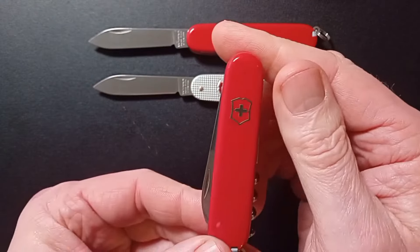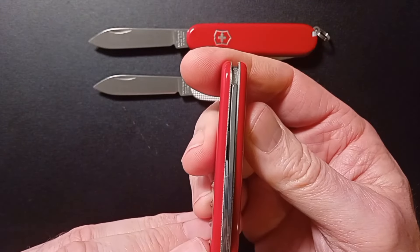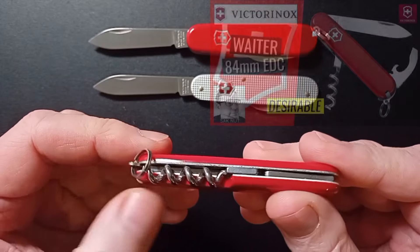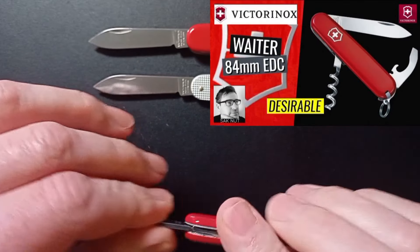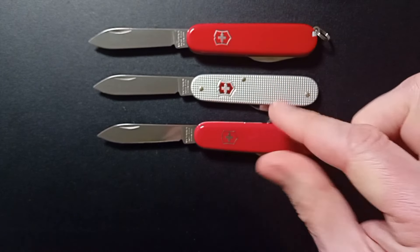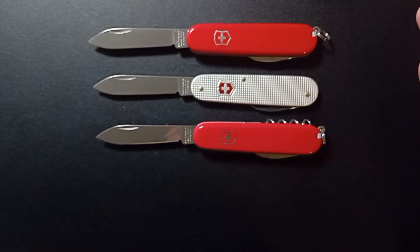And of course what you've also got is the Waiter — single layer, exactly like the Bantam, but it has the back tool: the corkscrew. Seriously worth considering. I rotate this as well. The Waiter is great for the weekend especially.